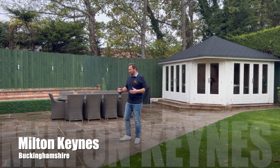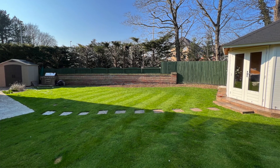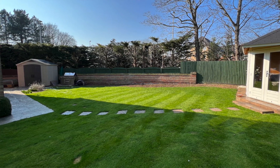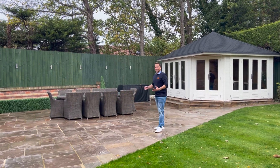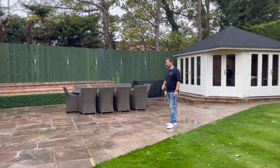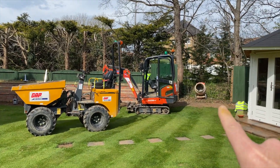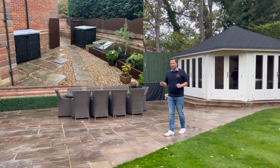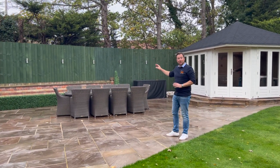When we first arrived at this project we literally had a lawn here which is about 120 square meters — there was no patio or anything else here. We brought the diggers in and all the plant machinery. We actually had to take out a fence panel over there to get the diggers in because the access through there is just a small gate, too small to get diggers and dumper trucks in, so we took out this panel — the main road is just behind there.